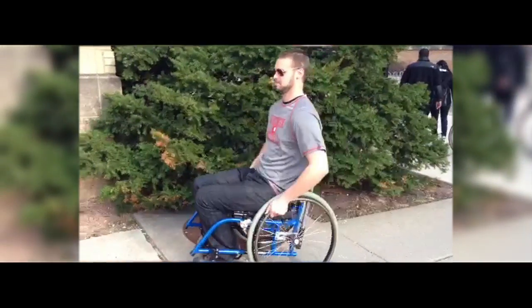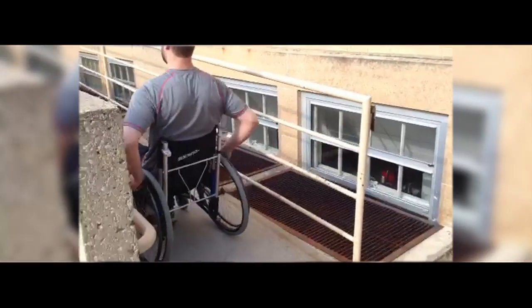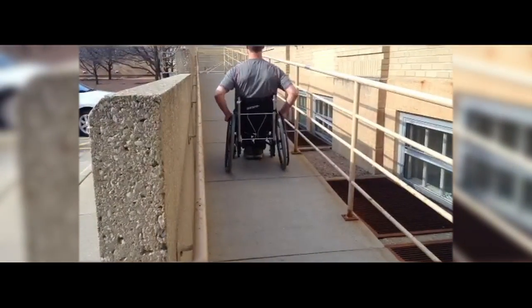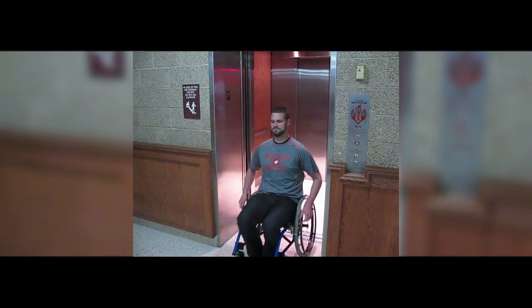Currently there are two solutions for wheelchair users to get up and down a staircase: ramps and powered lifts. Ramps, although they are user-powered, are lengthy and bulky in order to limit the effort needed by the user. This poses a problem when a wheelchair user needs to go up a significant amount of stairs in a confined space. On the other hand, powered lifts take up a lot less space but are very expensive.